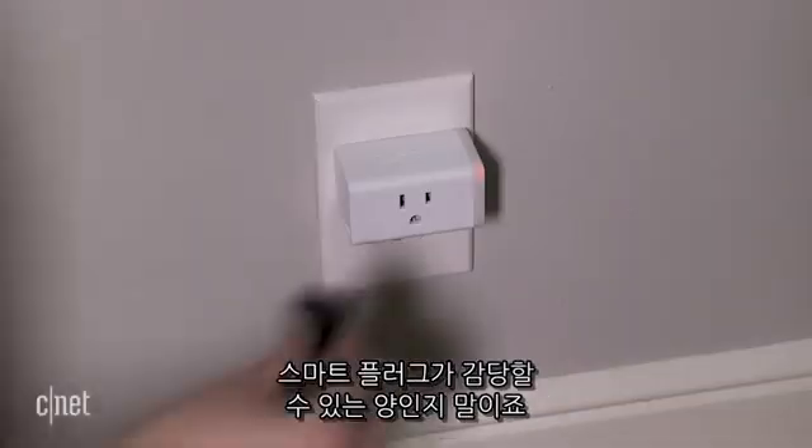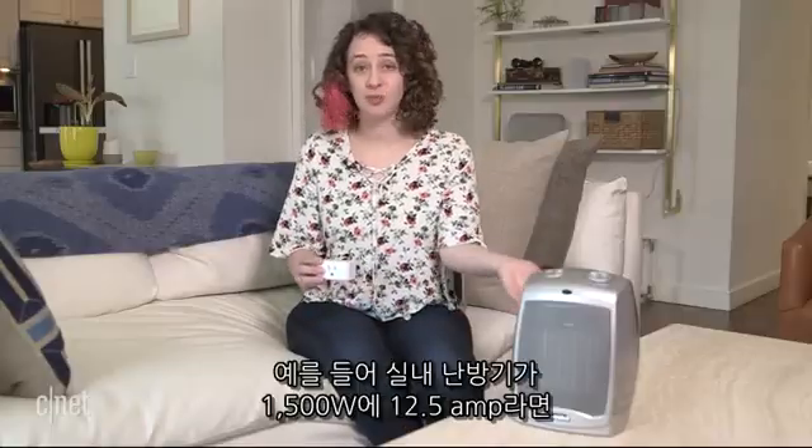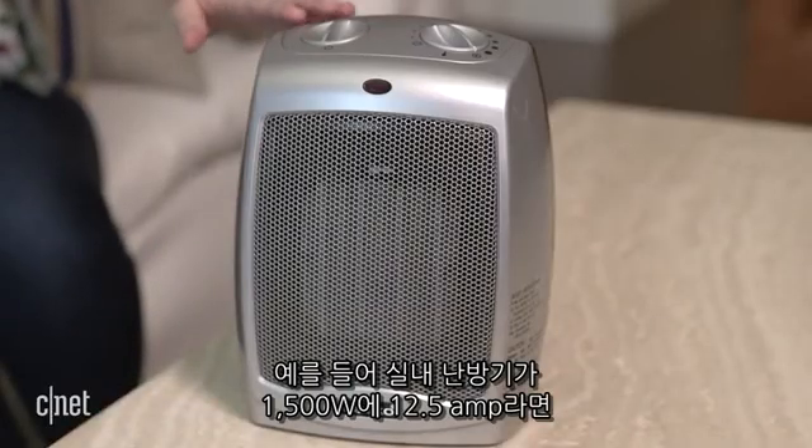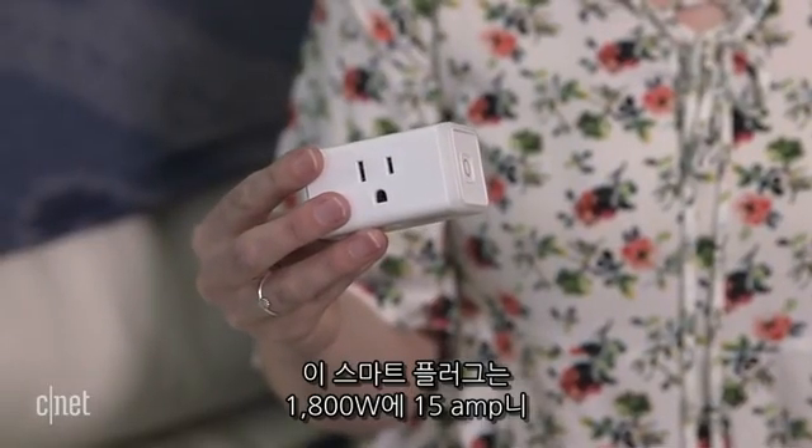Make sure to check how much power your space heater uses and confirm that your smart plug can handle that load. For instance, this space heater uses 1500 watts and 12.5 amps, and this smart plug is rated for 1800 watts and 15 amps, so it can handle the space heater's power needs. As always, proceed with caution, use your best judgment, and avoid letting your space heater run unsupervised for more than a few minutes.